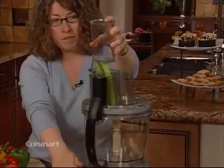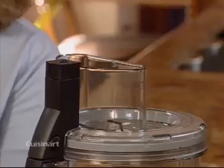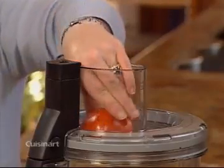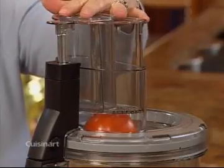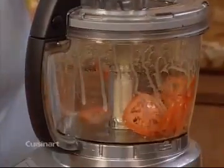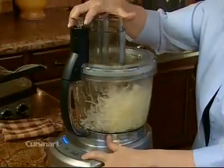For smaller foods, use the small pusher. Here's another helpful tip when you're using the slicing disc. When slicing softer foods like tomatoes, use light pressure to push it through. Use medium pressure for foods like peppers and firm pressure for hard items like onions.